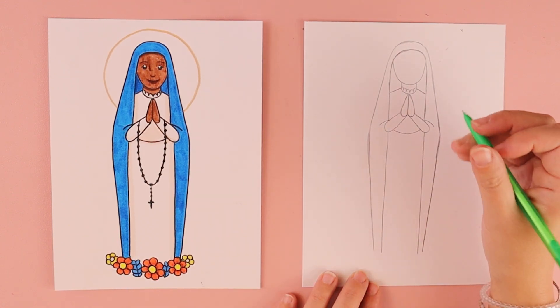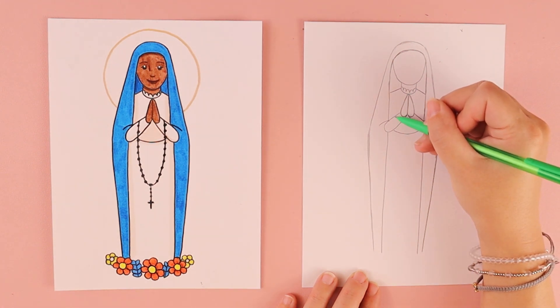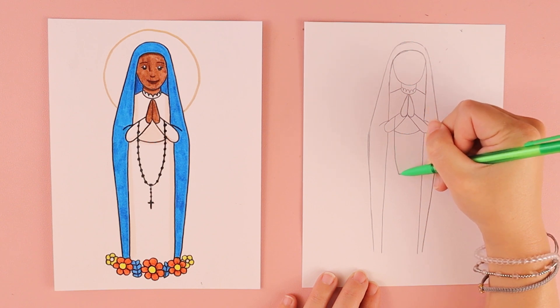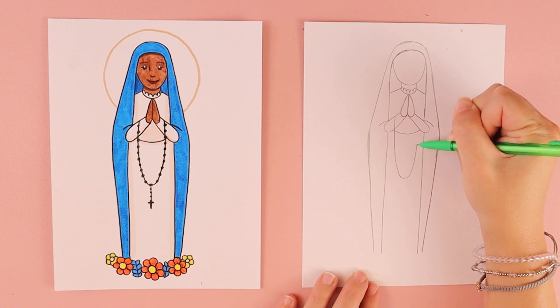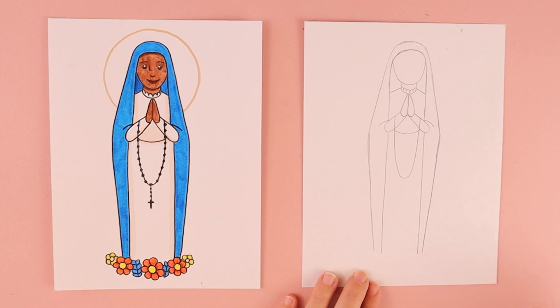We're going to work on her rosary next. We're going to do a big U shape — starting at the top of her hands, draw a line that comes down and then swoops back up and ends at the top of her arm.